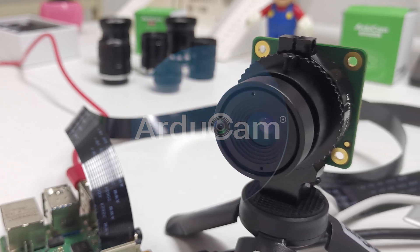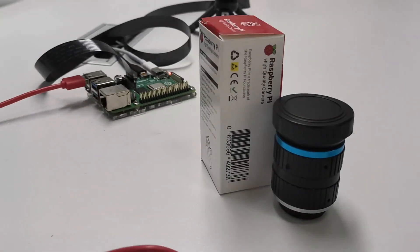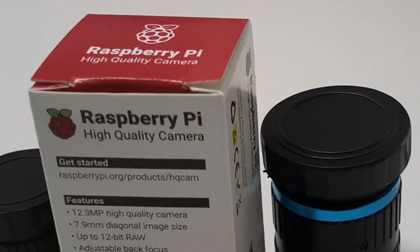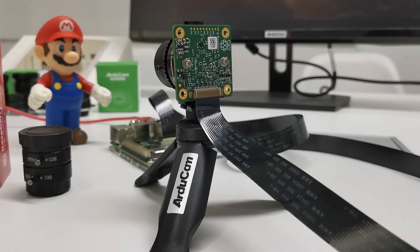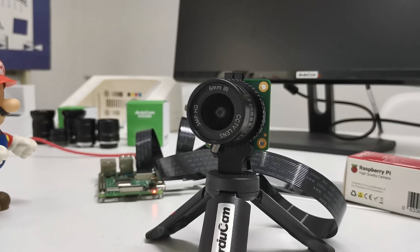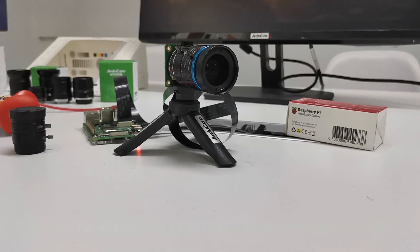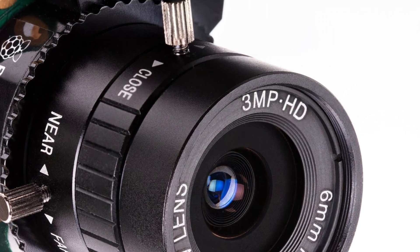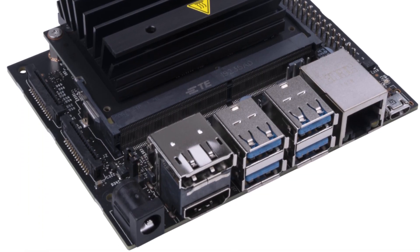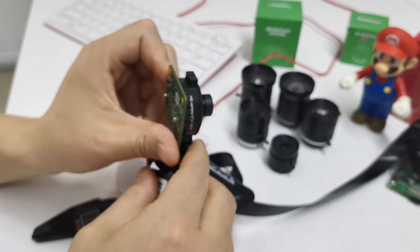Welcome to another Argicom video. Finally, the long-awaited Raspberry Pi High Quality Camera. Argicom has tested this camera and will answer 5 of the most asked questions in this video: Can it capture infrared? Why are the $25 lens only 3MP? Can you use it on the Jetson Nano? Does it support HDR and 4K video? How to use a smaller M12 lens for drones?